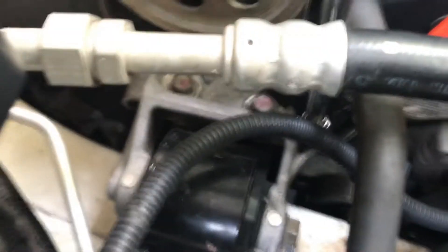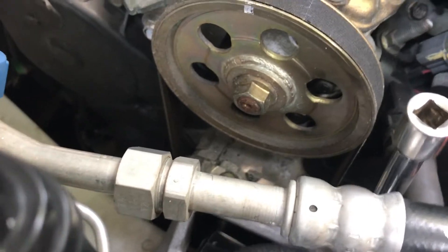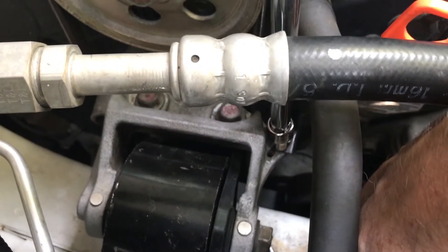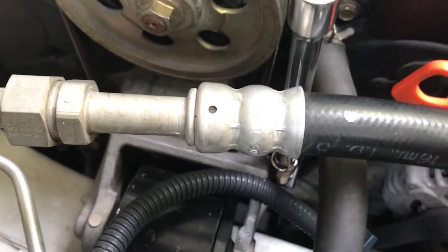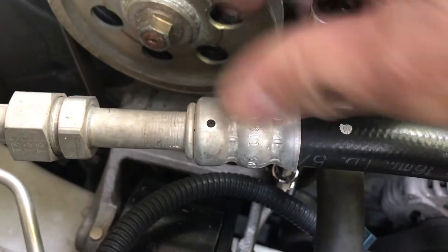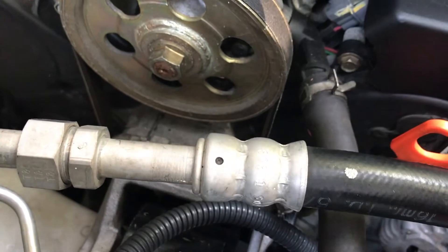That 10-millimeter bolt holds one of the wiring looms in place. It's right there on the side. The wiring loom likes to bounce back right in its way, so I have to use two hands — but it's pretty easy to get out.